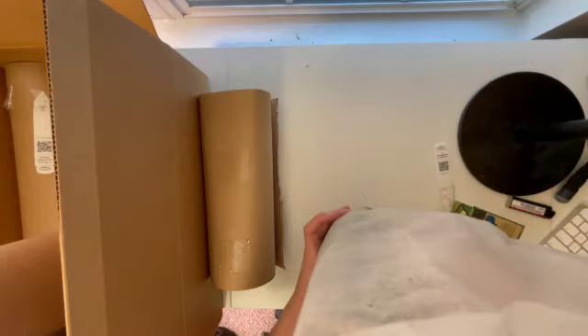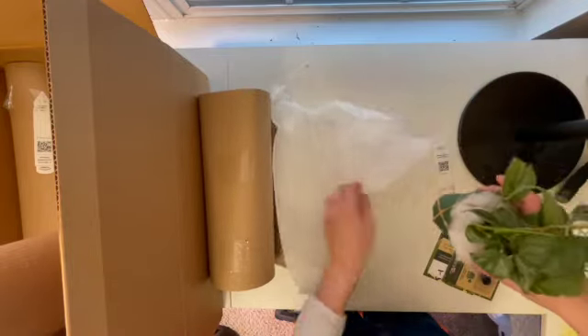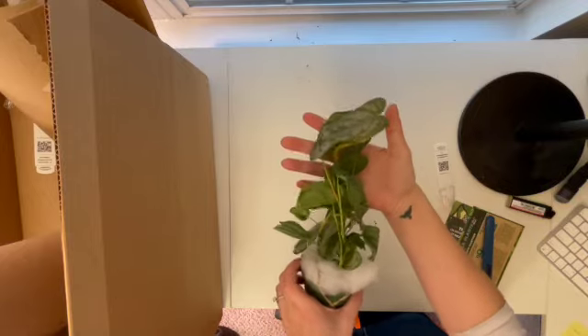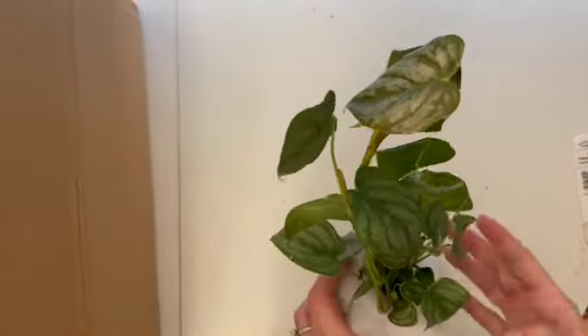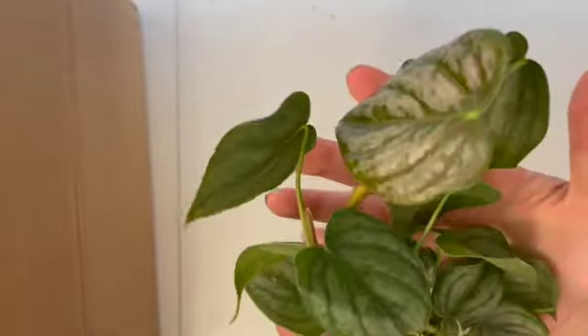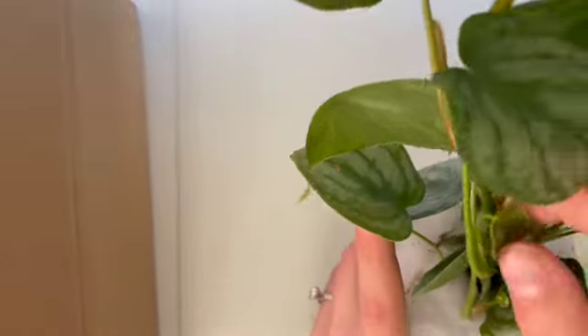This one was $14.99. There's a lot of soil everywhere, but that's okay. And this is our plant — I can go ahead and zoom in now that we've got the box out of the way. I've been wanting one of these for a while, so this is really exciting. There's a lot of new growth too — it looks like it's popping out.